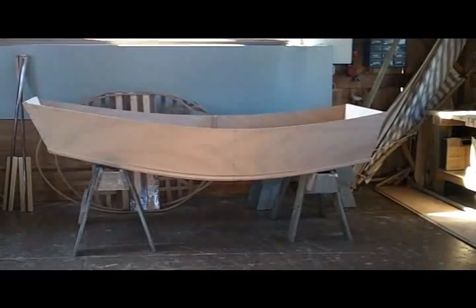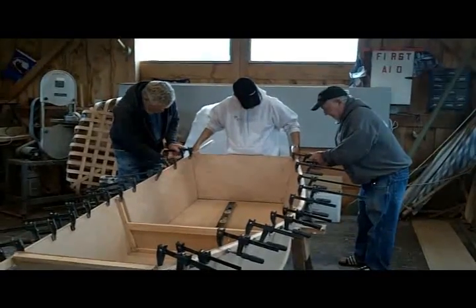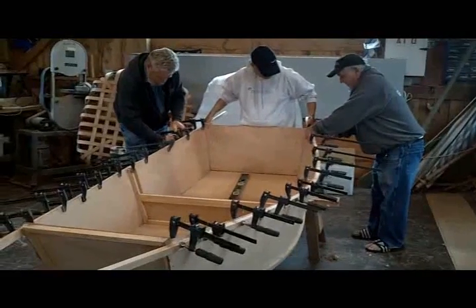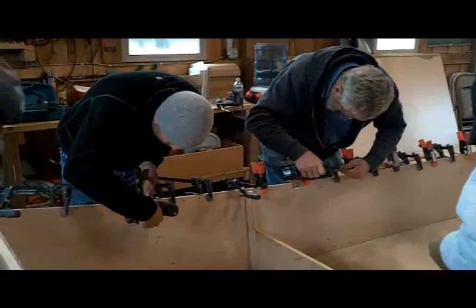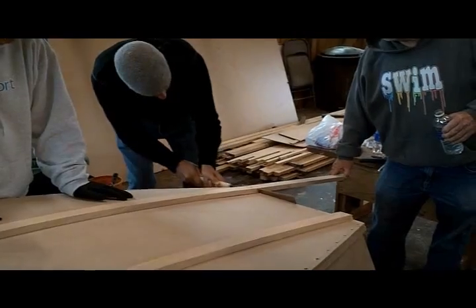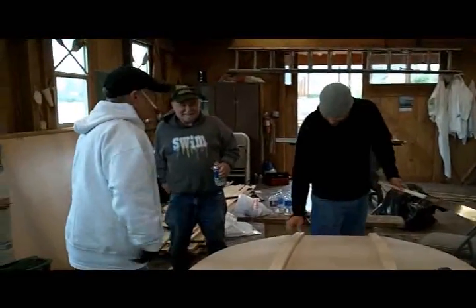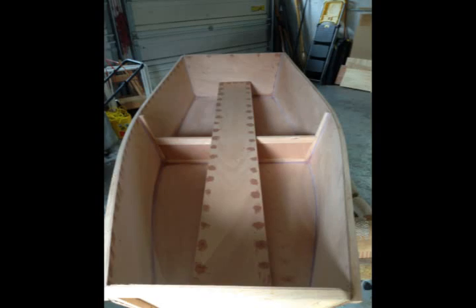It is time to flip the boat over and admire your work for a few minutes. The gunwales are applied in much the same manner as the chines, though the bend is not nearly as severe, making the process somewhat easier. The Elegant Punt has two keels made from 1x2 boards that are glued and screwed to the transom and center frame from the outside and to the plywood bottom plank from the inside. Fillets on the inside joints are optional, but I found these add quite a bit of strength to the hull.